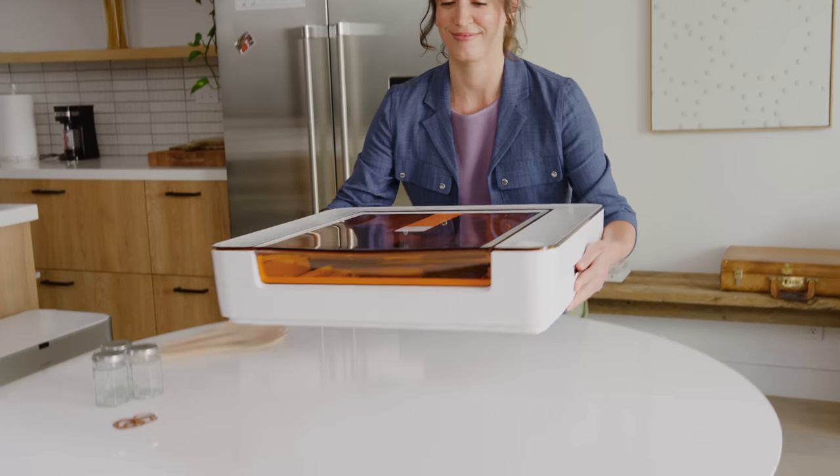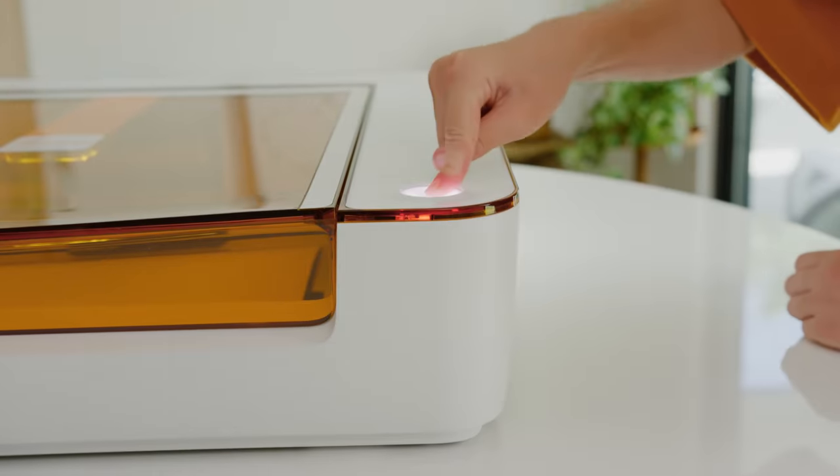Your Glowforge Aura goes anywhere in your home. Plug it in, connect, and push the button.